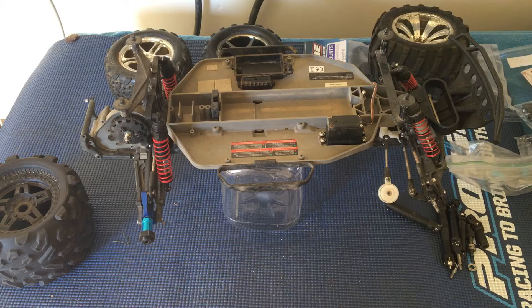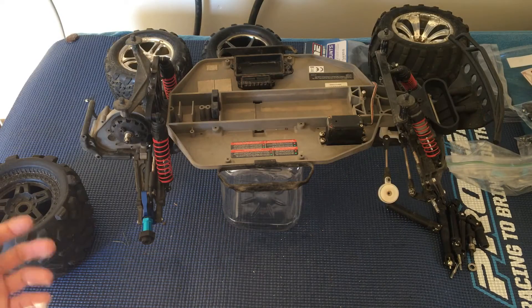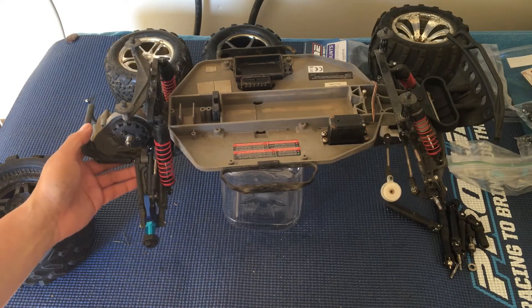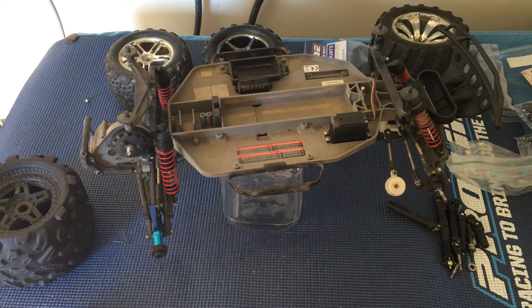Welcome to another episode of Racing to Learn. We are a non-profit that uses radio control to get kids excited about math and science. Today we're taking another look at one of our Slashes — we've actually got a couple of these, and it's our platform of choice here at Racing to Learn for a variety of reasons.